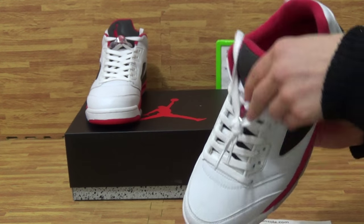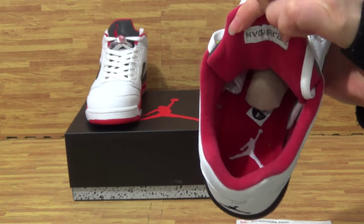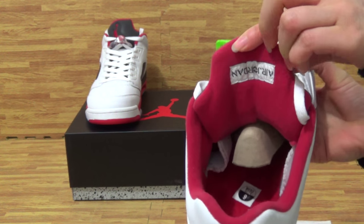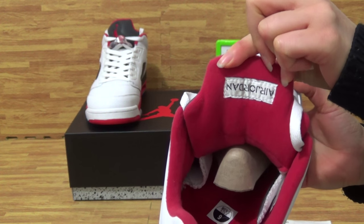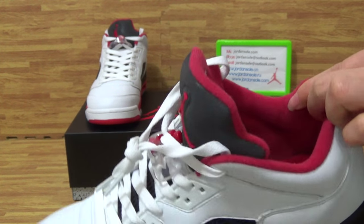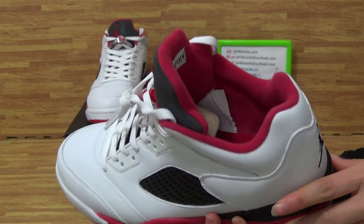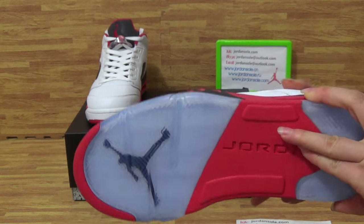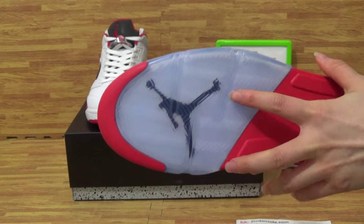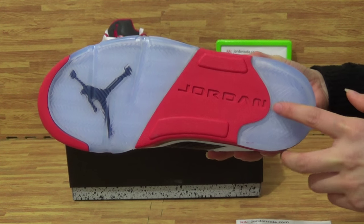Come to the shoes inside. The insole is red, and it comes with the white Jumperman logo. And the shoe back — you can see inside with soft and sweet material. The shoes tongue tab is blue. And in the middle, Jordan.